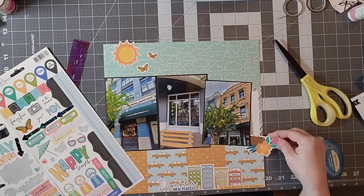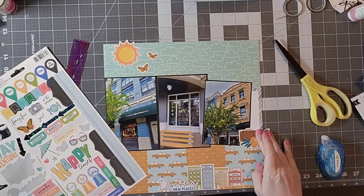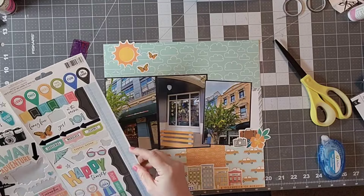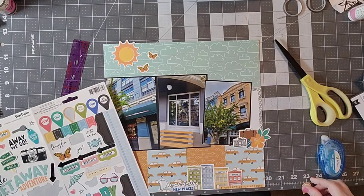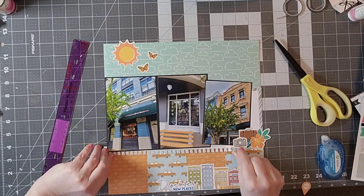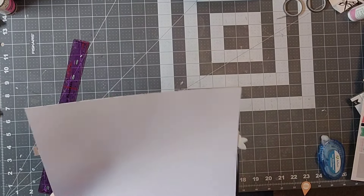It comes together fairly quickly. I wanted to use up a fair amount of these stickers, and I know that a lot of them are sort of beach themed or travel themed. I won't be using all of them, but I really like how it comes together — like that little torn paper edge. I think that's kind of fun.